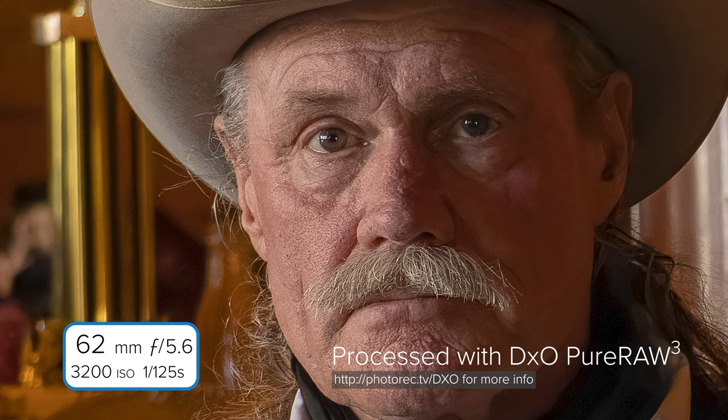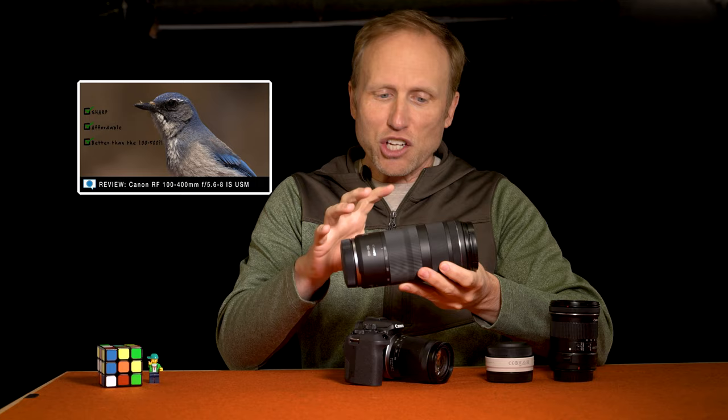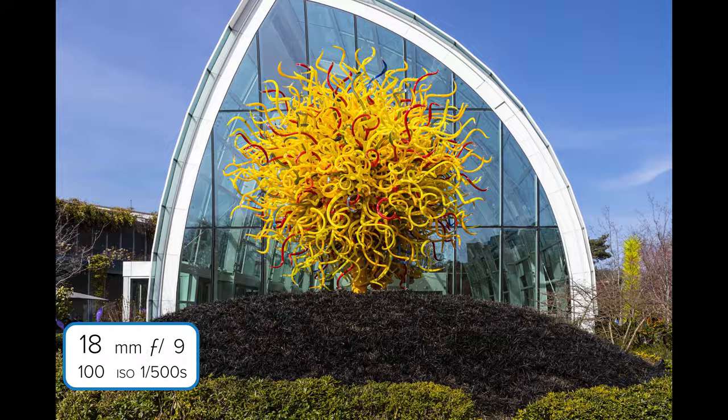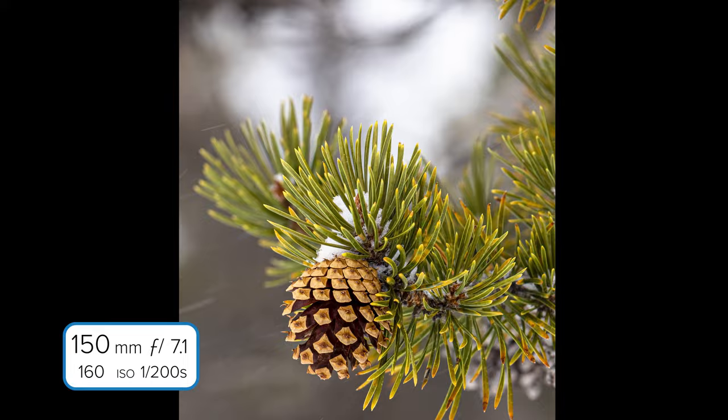I spent a lot of time using the kit lens, the 18-150, and the value-packed RF 100-400 — I've got a separate video covering that lens. It's actually a full-frame lens, it's so small and lightweight you wouldn't really know it. The 18-150 kit lens is very convenient and sharp enough for general family and travel photography, though the sensor in this camera is capable of producing sharper photos with a better lens.